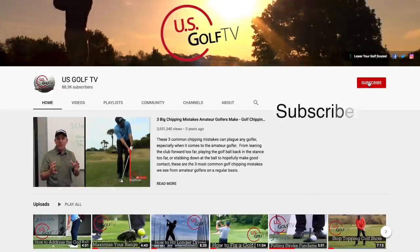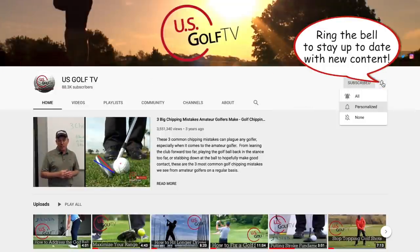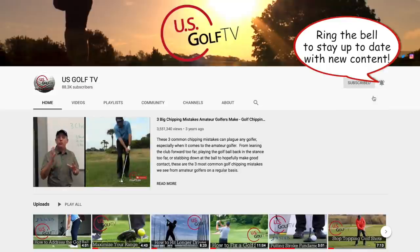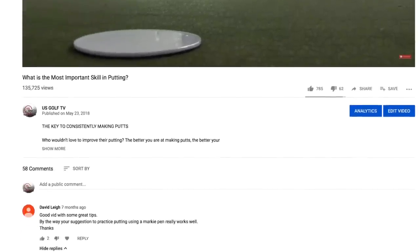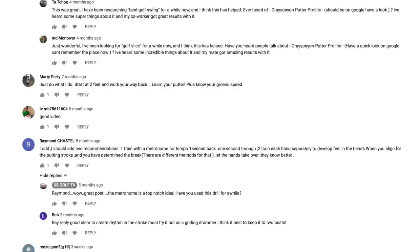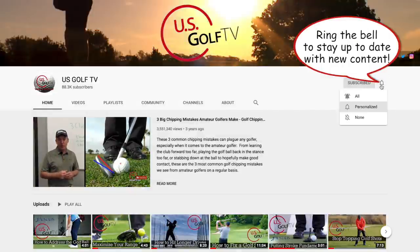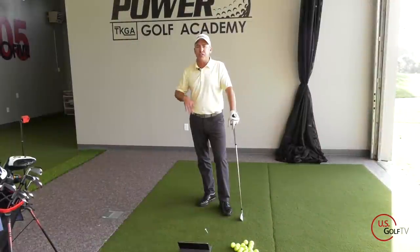If you haven't already, be sure to subscribe to the channel and join us here at U.S. Golf TV. If you love golf, this is the place for you because we're talking about golf every single day. Be sure to leave some comments and ring the bell so you know when a new video is coming out.